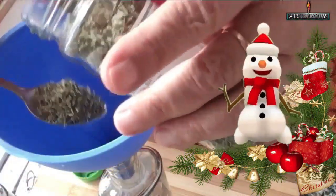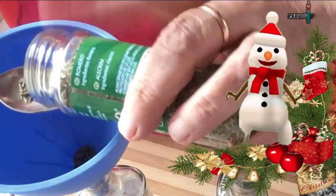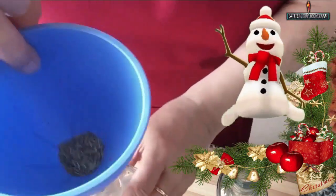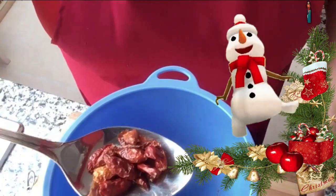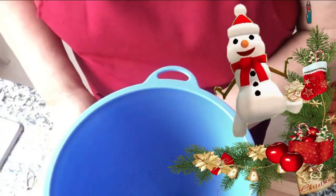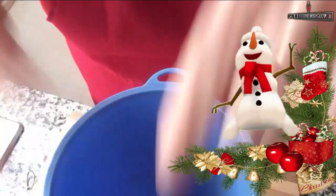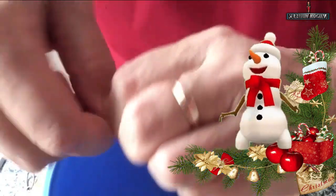Vamos colocando todos los ingredientes en las cantidades indicadas, o en las cantidades que ustedes consideren, si quieren poner un poquito más de algo o un poquito menos. La cayena les recomiendo que la midan con la cuchara y luego la coloquen partida, porque si la colocan entera no va a picar tanto. Si quieren que pique, pártenla; si quieren que pique menos, pues enterita. Yo la estoy partiendo porque quiero que pique bastante.